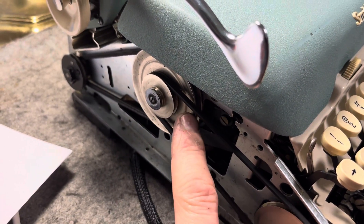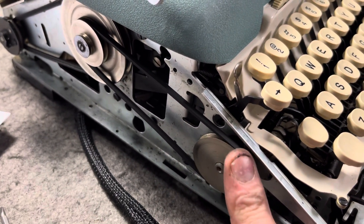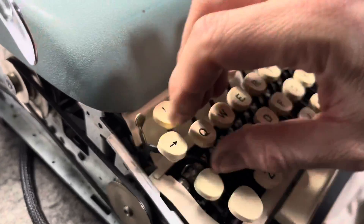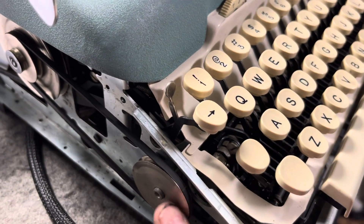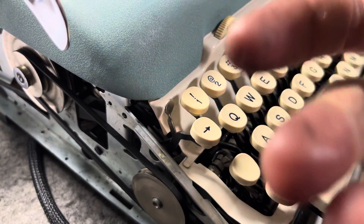So I started moving this pulley. There's a bar that runs across here and it spins really fast when this spins, and it's got teeth on it. Basically you touch this button and it bombs away.